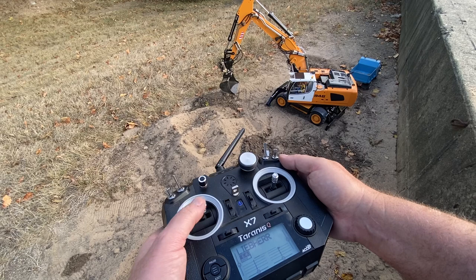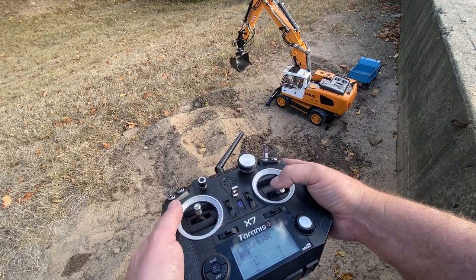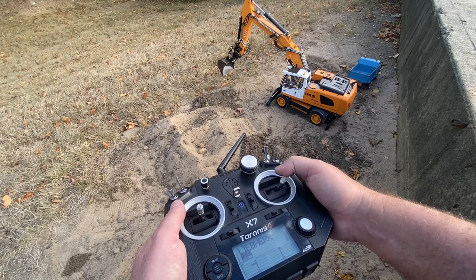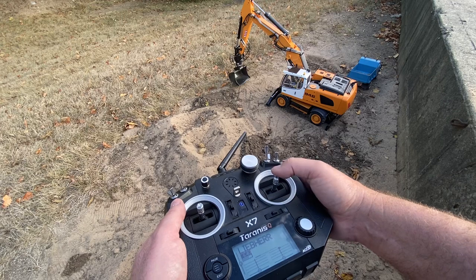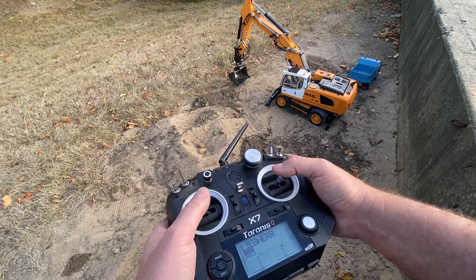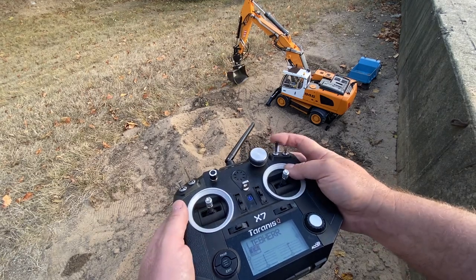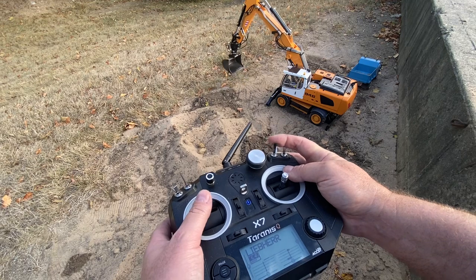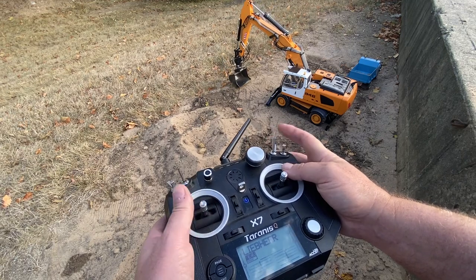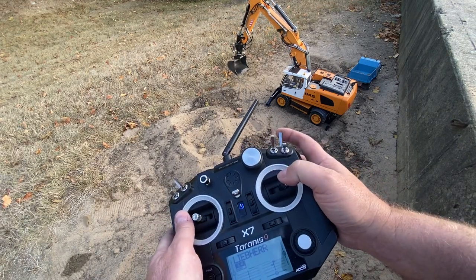Like a regular excavator, left and right swing. Main boom up, main boom down, and dump the bucket and curl the bucket. Stick out, stick in. This is my articulated boom up and down. And then pull this and it rotates my bucket.